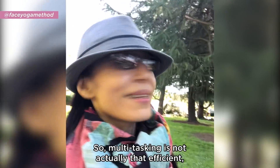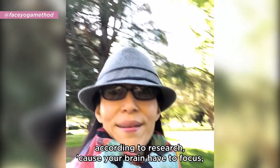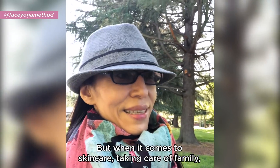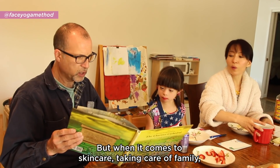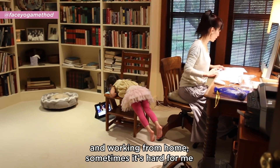Multitasking is not actually that efficient according to research, because your brain has to focus and then shift focus. But when it comes to skincare, taking care of family, and working from home, sometimes it's hard to take time for myself for my skincare.